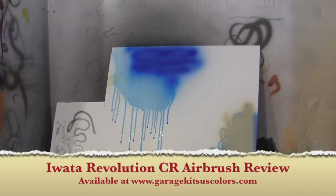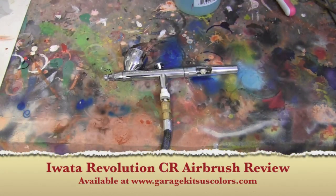So let's clean it up and do some final thoughts. There you go — that is the CR Revolution, a good sturdy airbrush. Gets those thick colors and paints out of the bottle no problem, cleans up very well, and it is a cheap brush. But it's not cheap in the sense that you get what you pay for and it's crappy — it's actually very well made. So if you're getting into airbrushing and you've got your detailing brush and your semi-detailing brush, but you need that thick brush that really sprays some colors, look into picking up one of these. It's really cool and really well made.